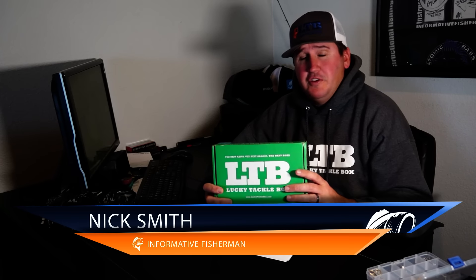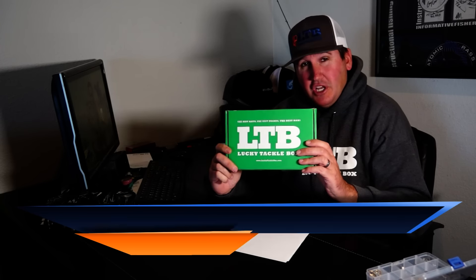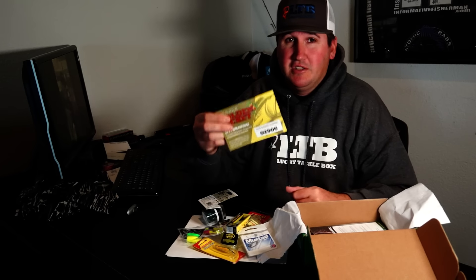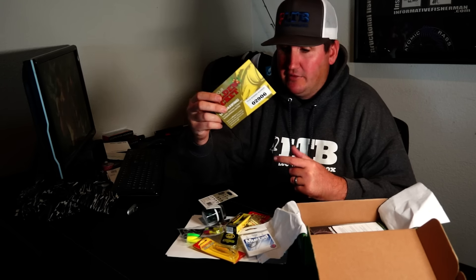Hey, what's up guys, Nick the Informative Fisherman on behalf of Lucky Tackle Box. Today we're breaking down December's panfish Lucky Tackle Box. Let's crack it open and see what we got. Your golden ticket for Lucky Tackle Box - if you're not watching Lucky Tackle Box live on YouTube, you need to be. You can win tons of stuff just by paying attention to your number, or even a trip with guys like Travis or myself.